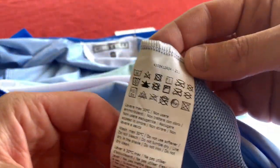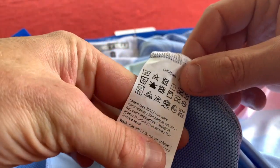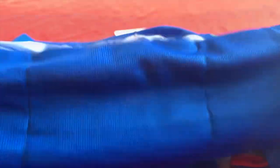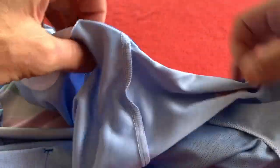We've got these lovely washing instructions, which you can cut off if you know how to wash their stuff — 30 degrees pretty much, no softener, no anything. We've got a gripper at the rear, and then a little flap underneath. All the stitching is flat lock on the inside.